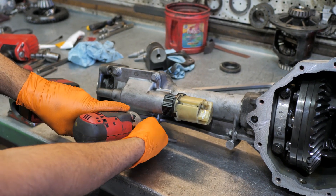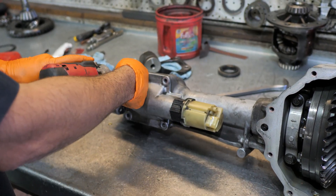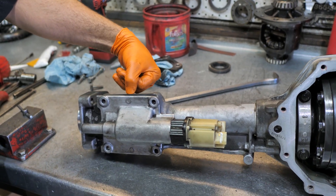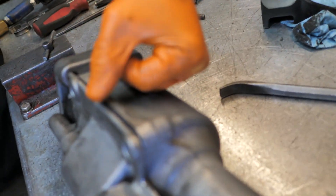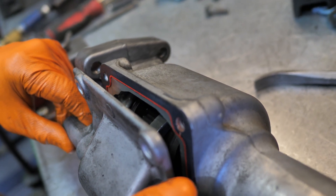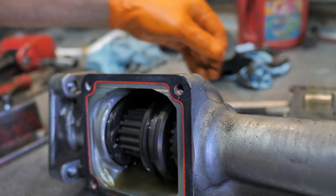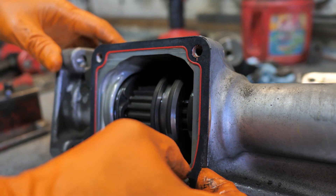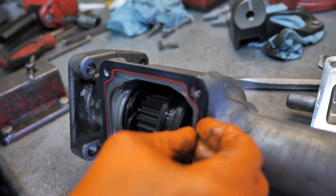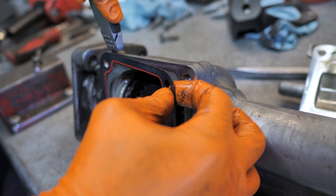Next, take off the actuator. Be mindful that there's an actual gasket here. Try not to tear the gasket because it is fairly substantial — it'll cause interference issues if you don't put it back in. If it stays stuck, go ahead and leave it, but I always prefer just carefully removing it.